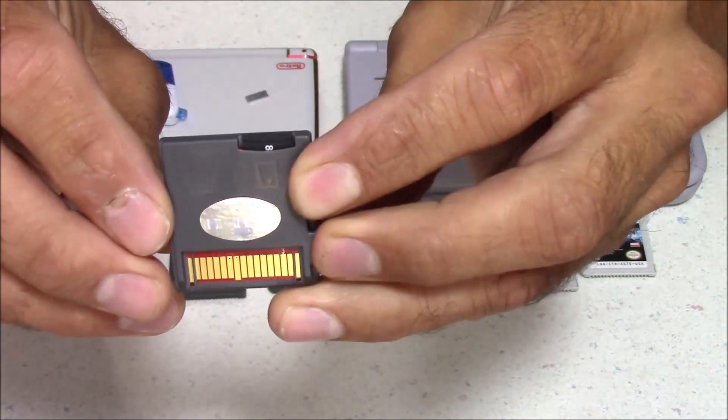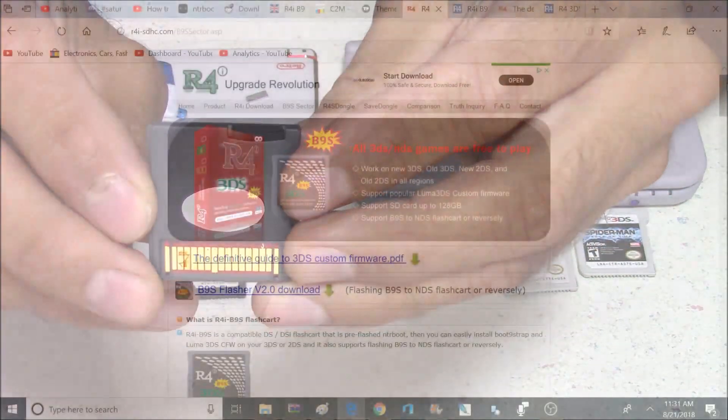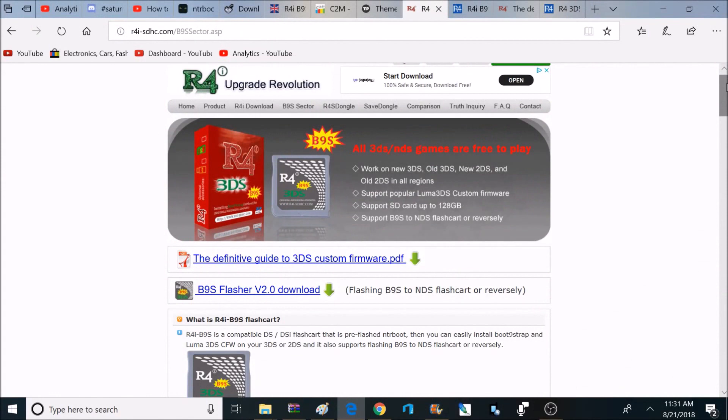For this video, I'm just going to be testing — I'm not going to be doing an install guide, but I will provide links for a full install guide down below. Here's a look at the website you'll want to head to. There's a download for a manual that goes from start to finish, and also a download for a B9S Flasher, which converts your Flashcart from DS mode to custom firmware mode and back if needed.